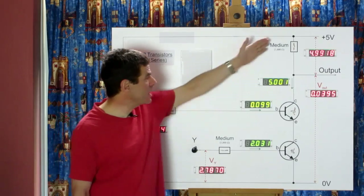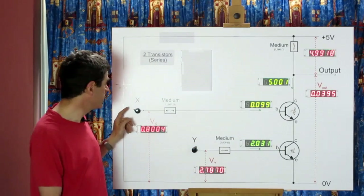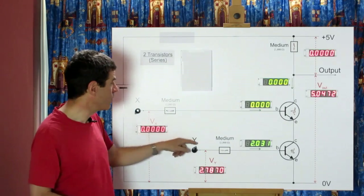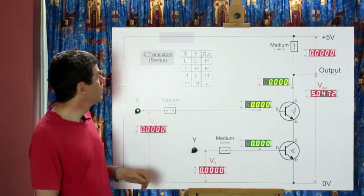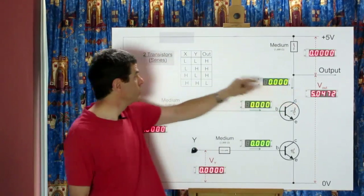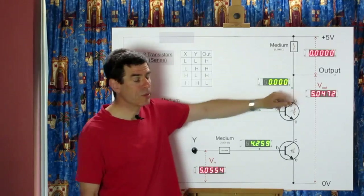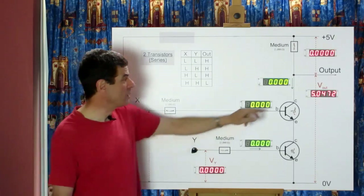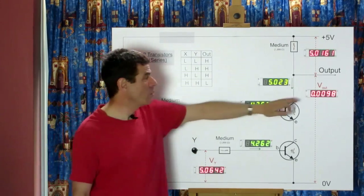Current can only flow down here if both transistors are conducting, meaning both inputs must be high. We can capture that behaviour in a truth table. Low-low input gives high output. Low-high input still gives high output. High-low input still gives high output. Only high-high input gives a low output.